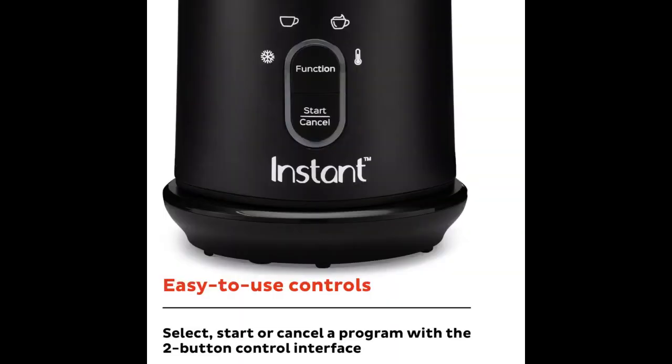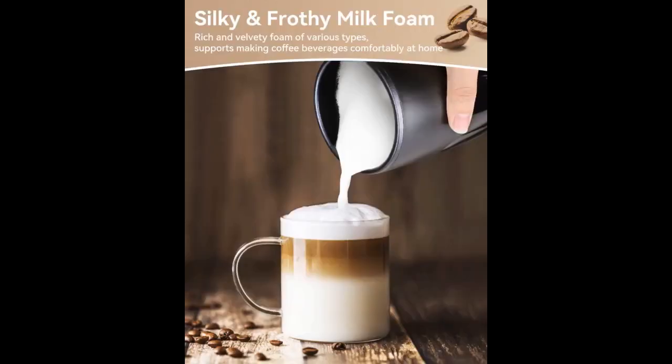It cleans up easily and is very straightforward to operate. Just a great little machine. While I prefer my coffee dark roast and black, sometimes a treat is in order — this milk frother is awesome.